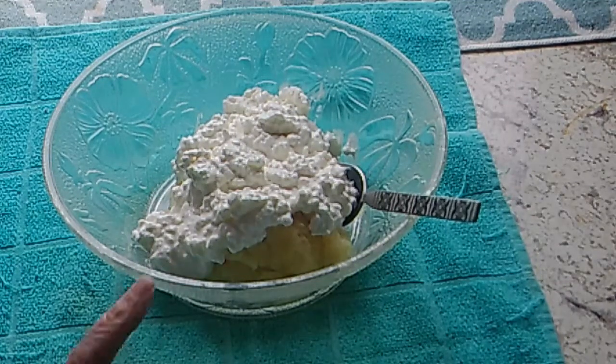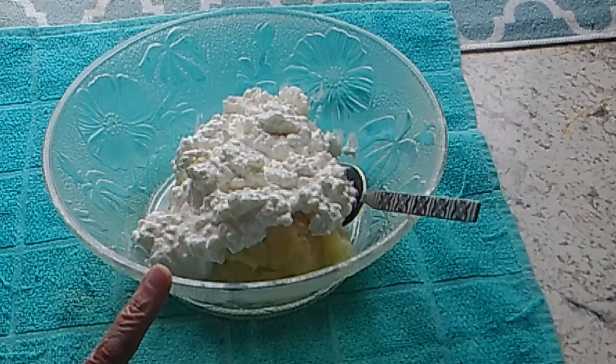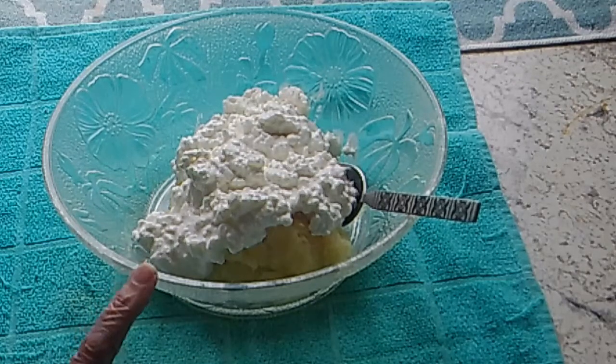In this bowl I have a cup of crushed pineapple, and it's well-drained. That's half a can, is what that is. And then I've got a cup and a half of cottage cheese.